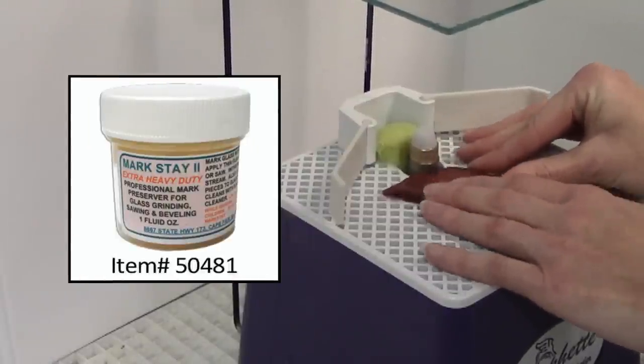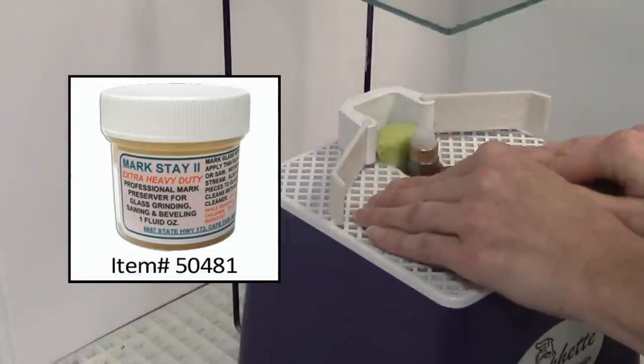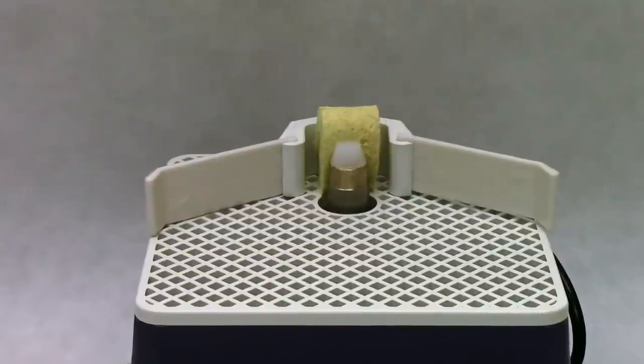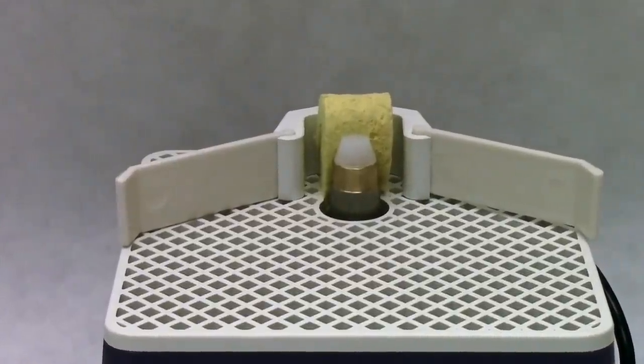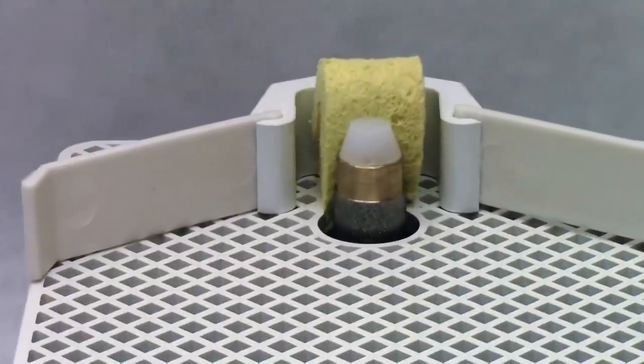MarkStay 2 keeps your marking pen lines from rinsing away, taking the guesswork out of grinding to fit your pattern perfectly. We suggest using a variety of tools to make grinding comfortable and to protect your fingertips from the sharp edges of your glass.